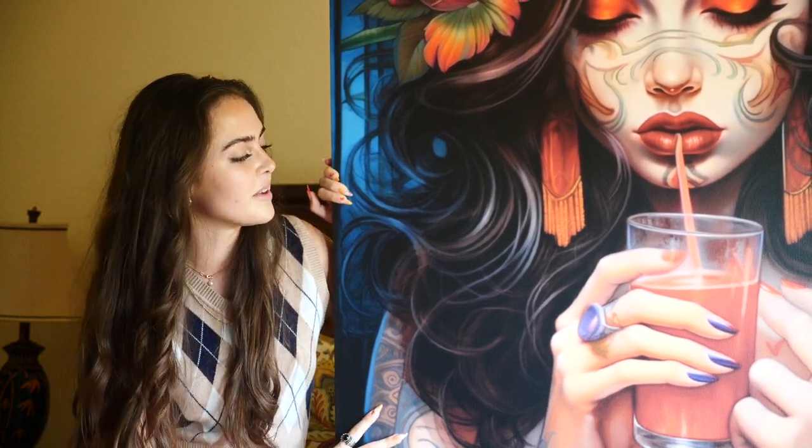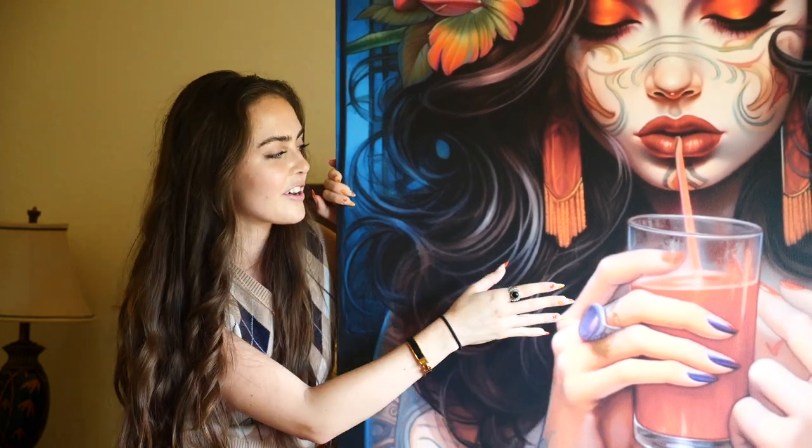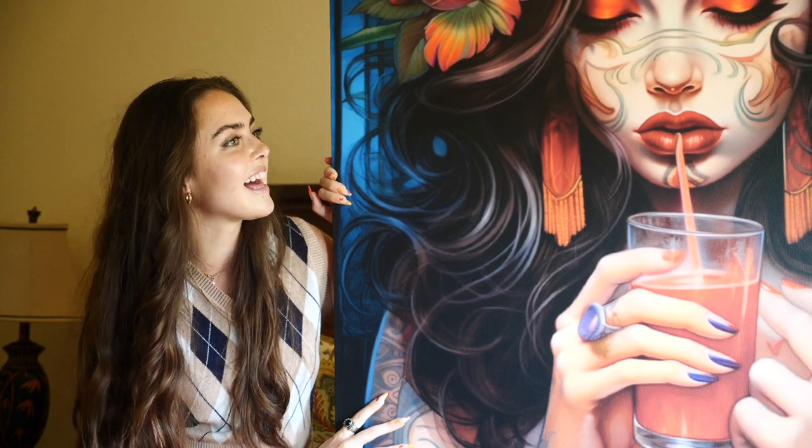What I get from this is just a lot of life — the flowers and her hair. It kind of looks like a cup of life that she's drinking from. It's giving me witchy vibes with her mood ring and her fun colored nails. It's just something I love waking up to in the morning — it gives me a lot of energy.